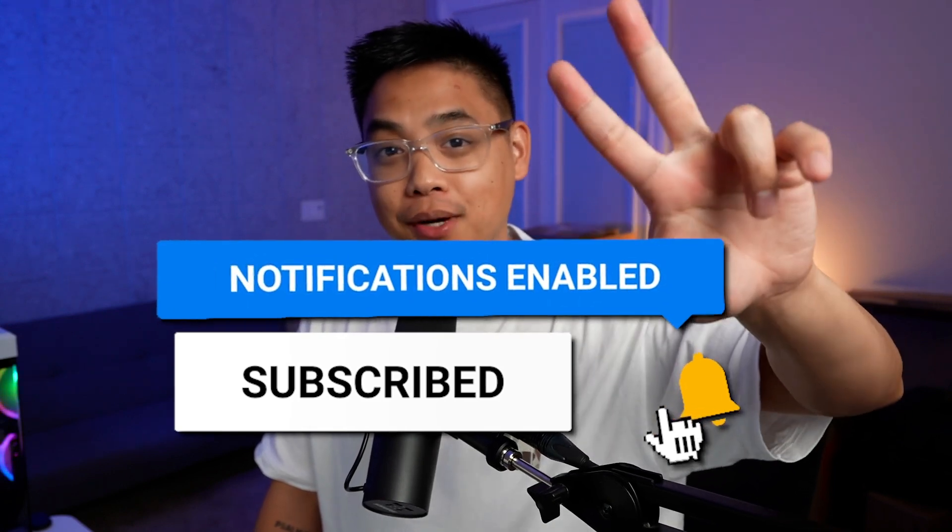Like, subscribe, and hit the bell to get notified for similar videos like this. Thanks for watching, see ya.